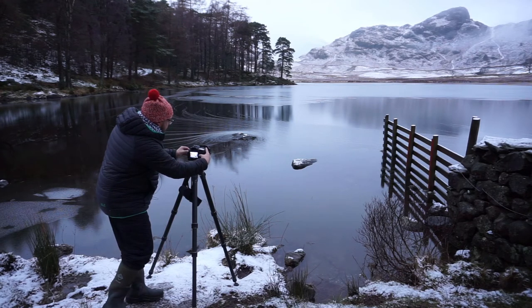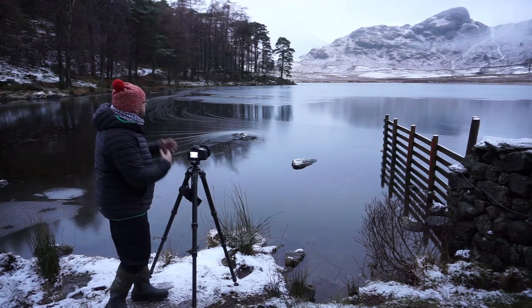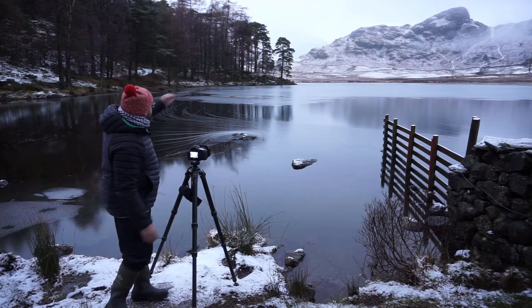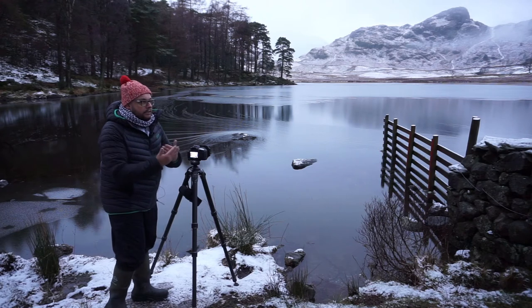I'm setting it to around about F13, something like that, because there's not a lot of background today — it's more foreground and mid-ground. Usually, as I said, you can see the Langdales and you need a really large depth of field.